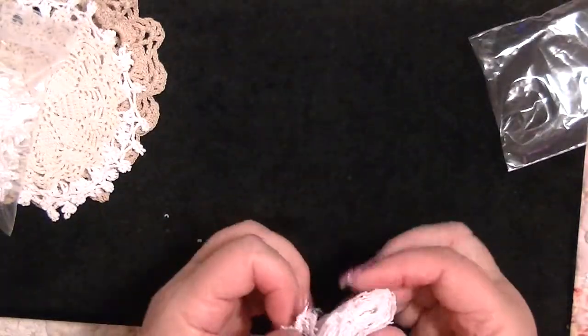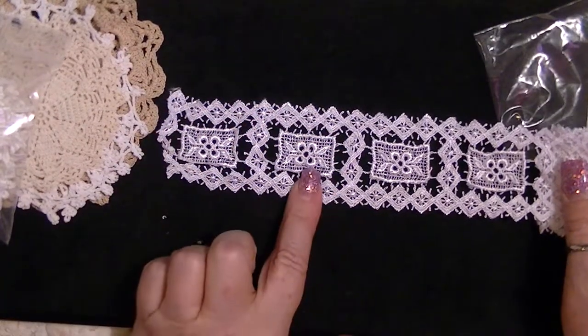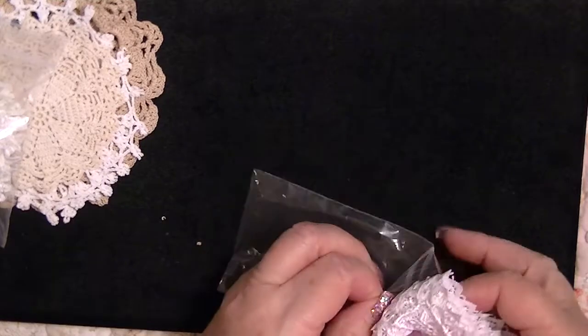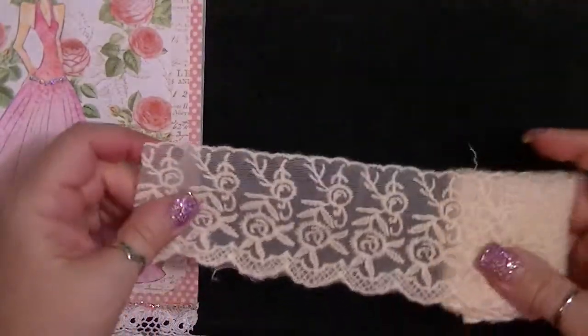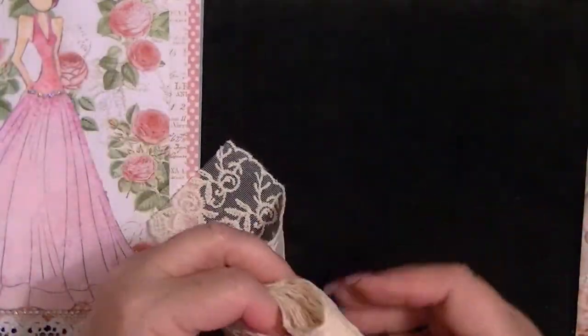If you guys watched my video from yesterday, I tried to put a lot of the stuff that I've received in swaps in my bedroom, and I have to find a place for these kinds of things. Oh, this is so pretty — this is cream, beautiful cream lace. Beautiful, beautiful, beautiful. Thank you, thank you, thank you, Lisa.